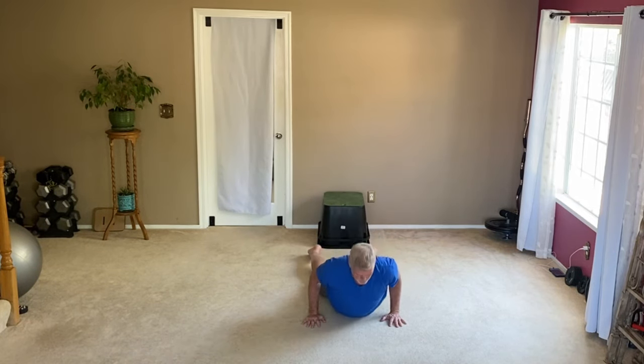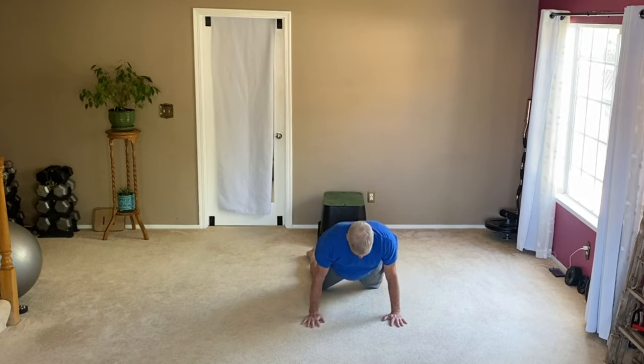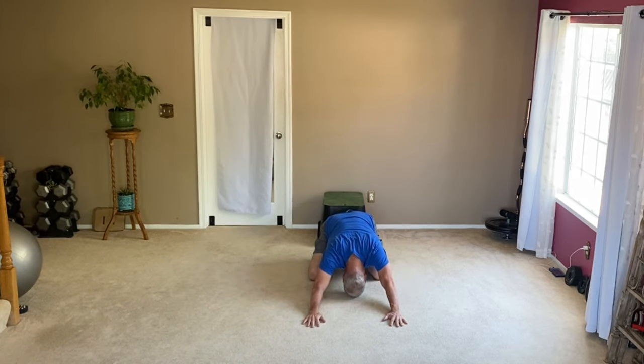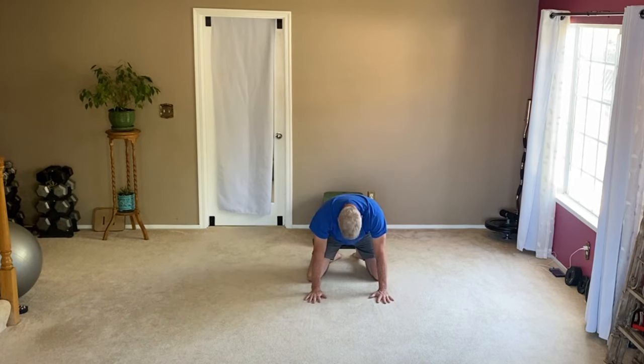Pushing the floor away, then I lower my body. Butt cheeks are tight, my head comes up again, I push the floor away, look at my belly button, and push my spine to the sky so I get a nice stretch in the back, shoulders, and chest.